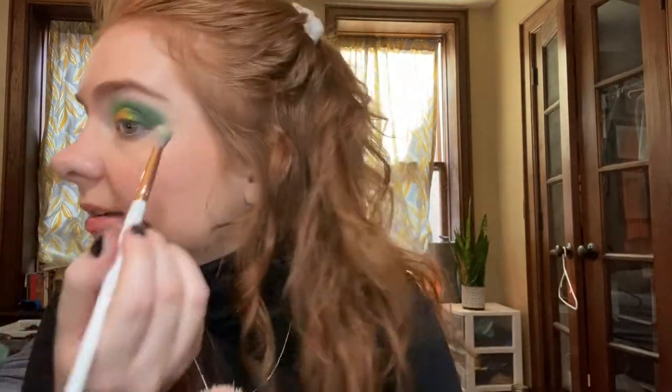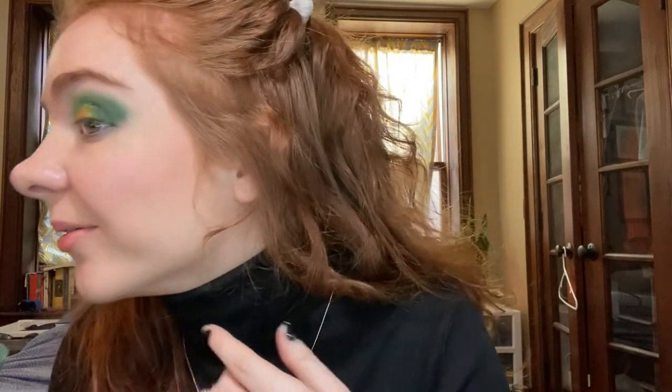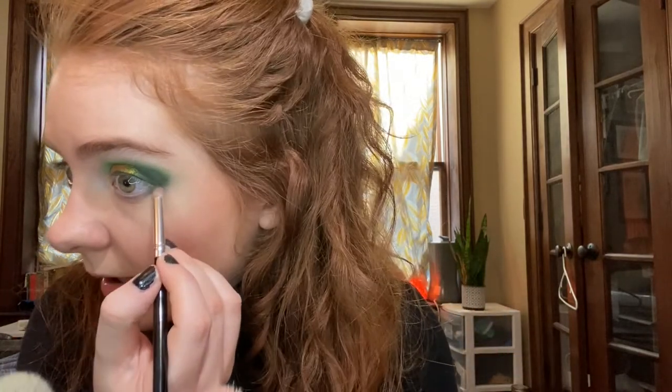I actually think this is a kind of cool combination — I like it, this is fun, definitely something different for me. So I'm just going to dust off a little bit of fallout. Then before doing eyeliner I'm going to take that dark green shade on a little pencil brush and just run it on the lower lash line. Now I'll go do eyeliner and I'll be right back.